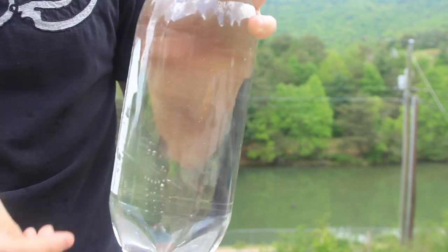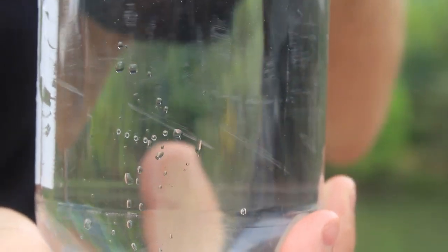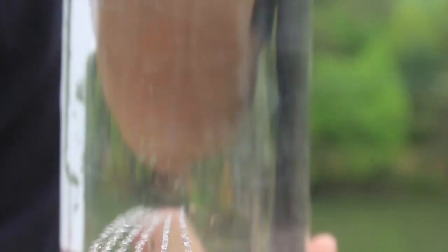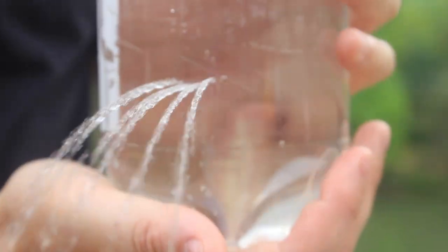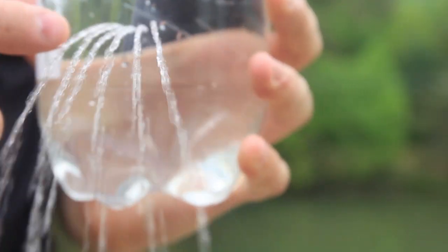We're gonna open this cup and get to our experiment. You see all these holes — I'm gonna open this bottle right here, and water will start pouring. And as you can see, they're all separate.